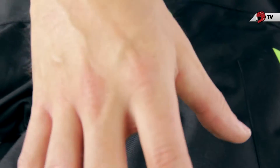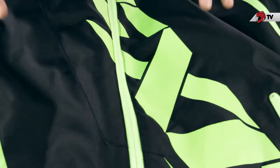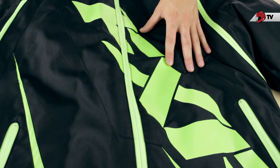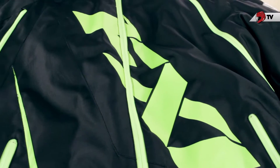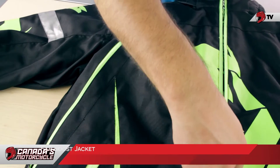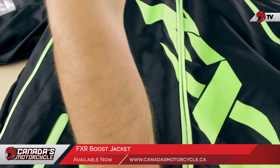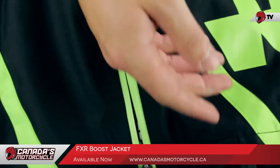You'll notice there's nowhere on this jacket saying ActiveX Pro. As mentioned earlier in terms of the waterproofing, this is going to be the standard ActiveX, so you are missing out there and you don't have any sort of climate control embedded in this jacket. You will get those YKK zippers with waterproofing, and when we get to the bottom, we do have that D-Link that you'll find in all other FXR jackets.